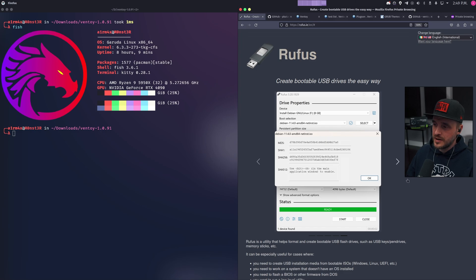Each time you want to install a new operating system, or even just have a live ISO, you need to totally format and re-put all the data on the USB stick. So you're going to tell me, AirMax, that's not that much of a problem. Well, what if I tell you that you could have the same USB key and have all the ISOs you want on it, with the only limitation being the size of the stick?